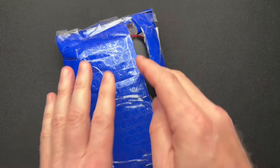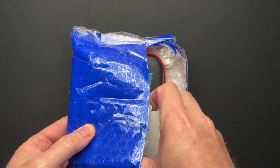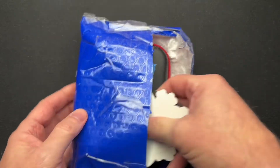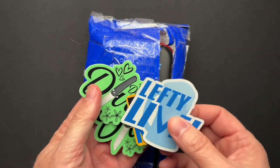All right, guys, we have a quick unboxing that I started to unpack just because of how well it was taped. So I will give credit to Lefty EDC for his packaging prowess.